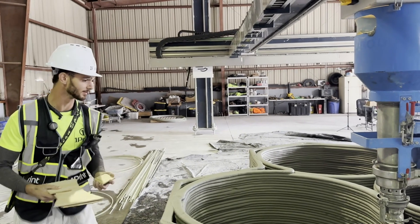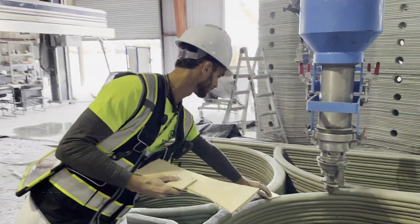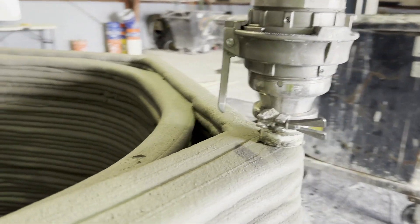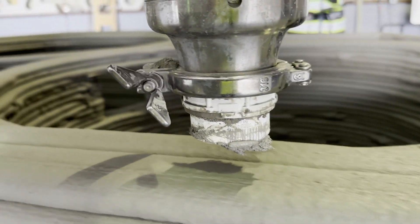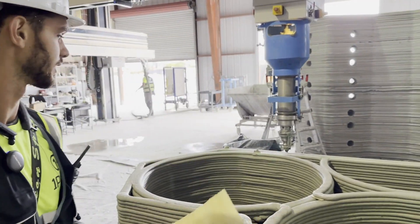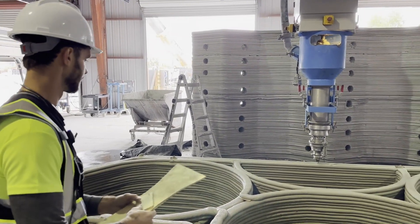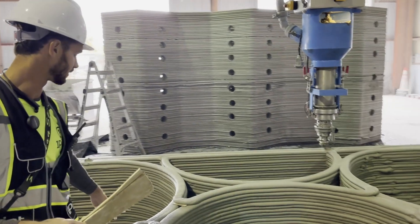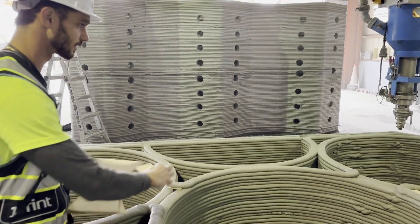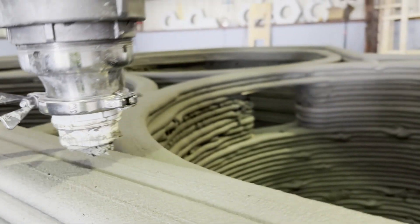My name is Armand, I am the print operator for OnePrint, and we are printing a unit for coastal protection and habitat creation. Over here are lintels — mini lintels and large lintels. As the print continues, we're going to have windows, and to make those windows happen we put in mini lintels so that the layer can cross over the gap.